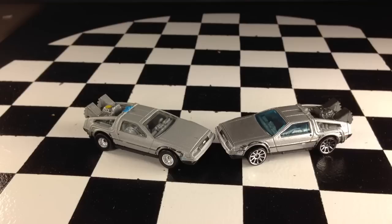Hey, how's it going? You're looking at the Back to the Future Time Machines. The one on the left is the newly released Retro Entertainment version. The one on the right is the main line version.